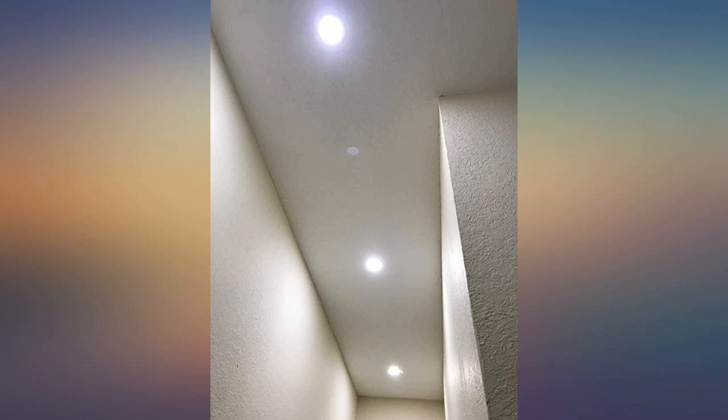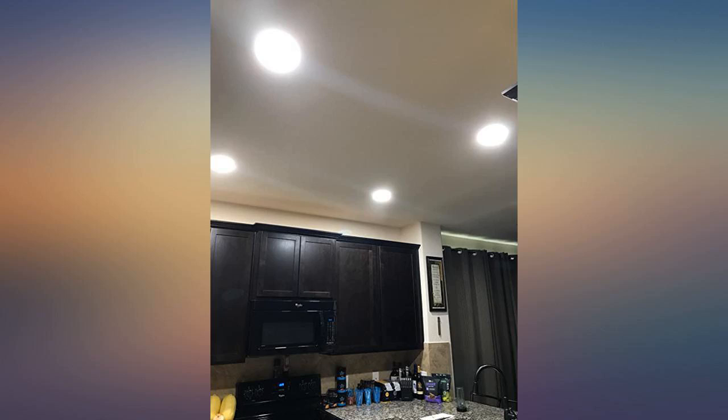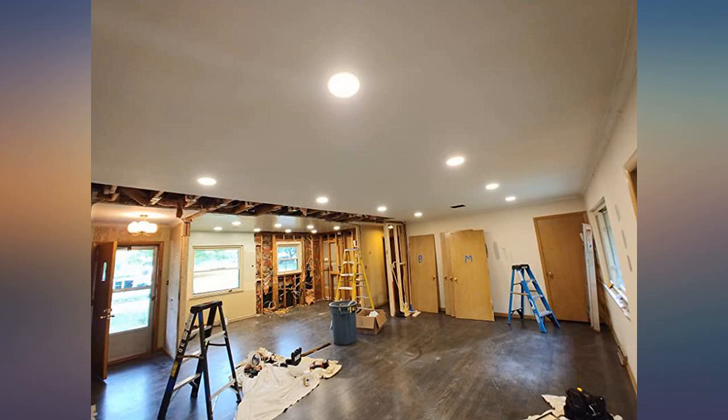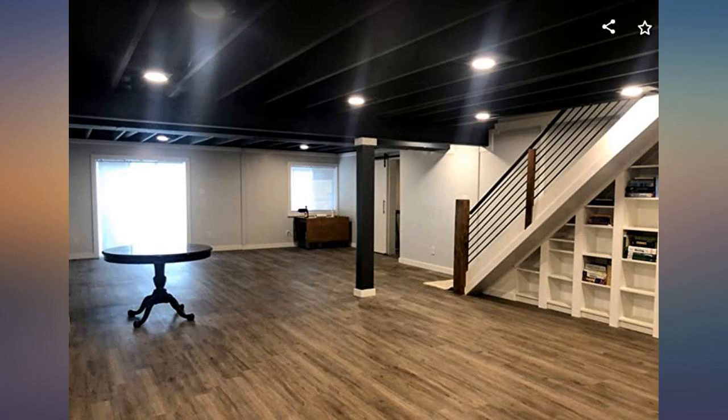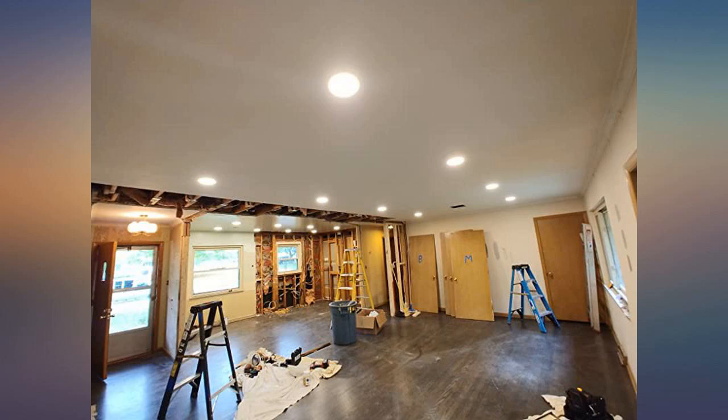During our basement remodel we decided on an open ceiling concept. We knew we wanted a lot of lighting to brighten the space when I came across these lights. Paired with the Torchstar new construction mounting plates, it was the right solution. Once wired to the included junction box, the light is connected and clipped right in. These lights are great — dimmable and add the perfect amount of lighting to the space.